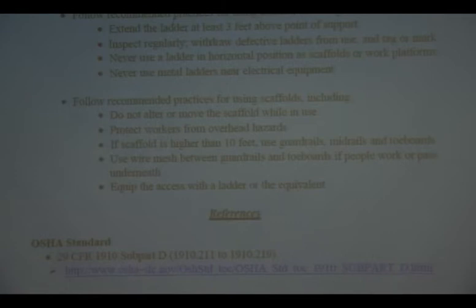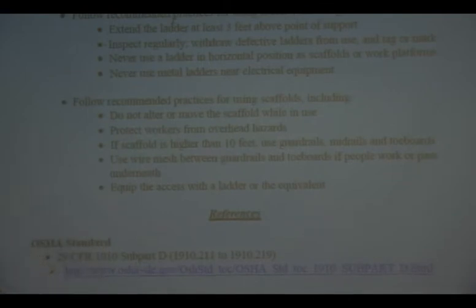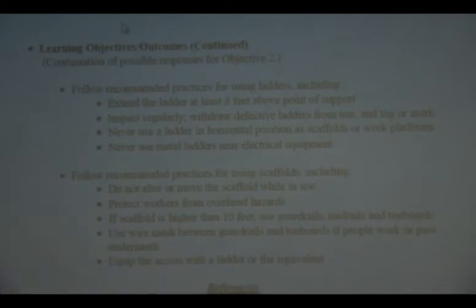Ladders — this is something a lot of people miss. A ladder going up has to extend three feet above the point of support. So when you lean the ladder up, if your roof or whatever you're getting up to — that ladder also has other concerns. If it has metal damage or if it has paint or a solvent spilled on it, then it might not be as strong as it's rated for. It might say 300-pound rating, but if it's had some solvent on it, a couple of the steps can't quite hold 300 pounds.